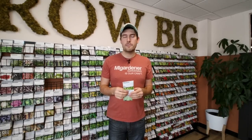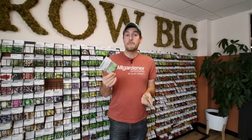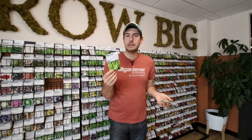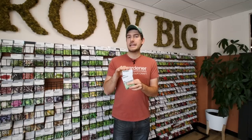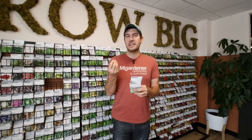There are varieties that can be used as both shelling and snap — we carry a couple at migardener.com — but typically a variety will be disclosed as either shelling or snap. Can you eat a shelling pea as a snap pea? You can, but that string will get you — it's a very stringy pod with a bad texture. Can you eat snap peas as shelling peas? You can, but you probably shouldn't. If you let a snap pea mature and shell it, you'll end up with a very starchy, almost mealy pea that you won't enjoy.